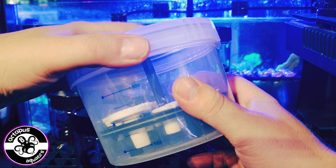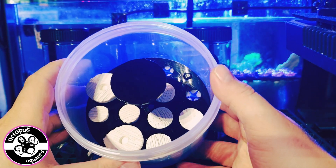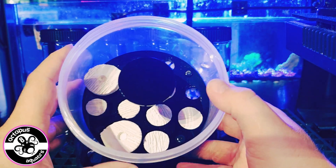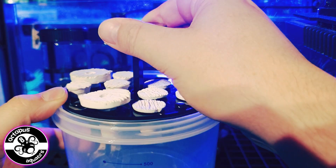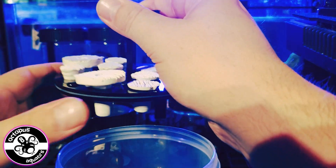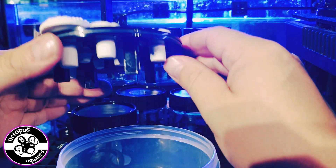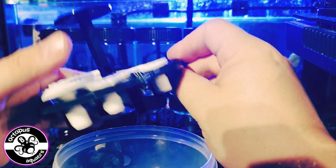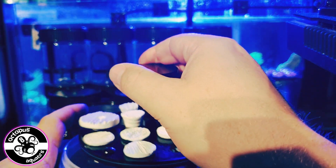Again, it has a screw-off top. The caddy inside holds about 12 frags — you can count 9, 10, 11, 12 slots. The caddy pops out, and again you can see we can get different sized frag plugs in there quite comfortably.